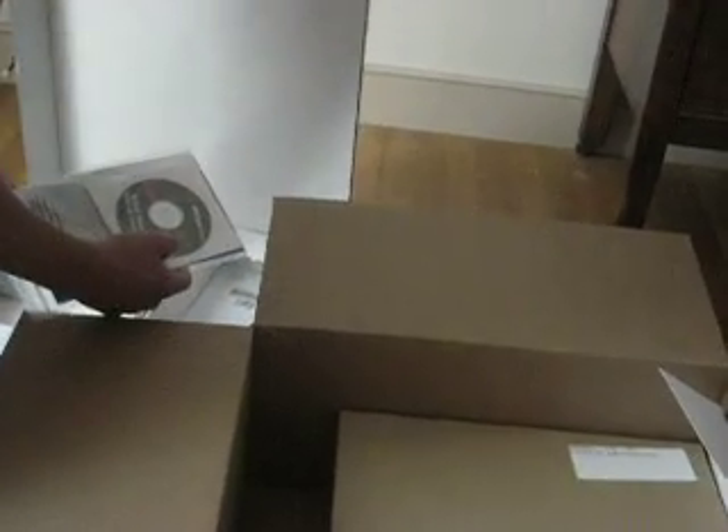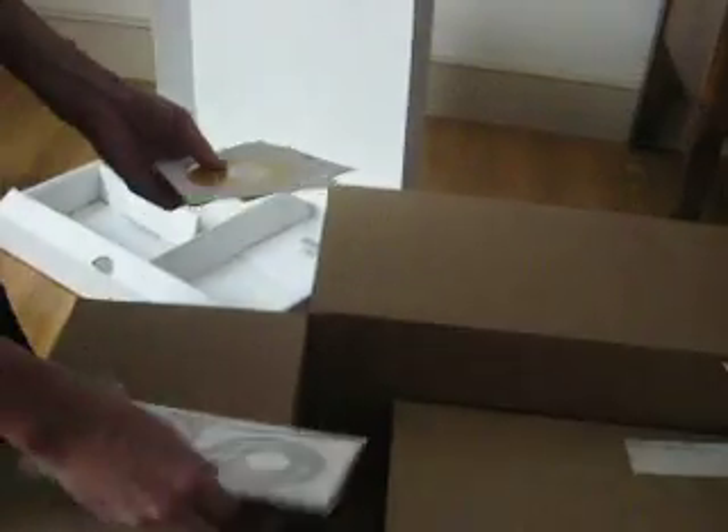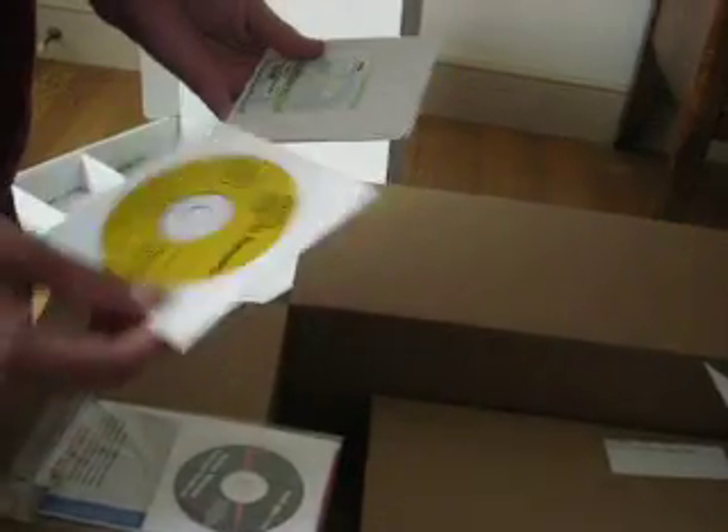Any disks or anything that go in the other box? Yes. Verizon Wireless — this is in case you want to do wireless. Norton Internet Security. Microsoft Works.